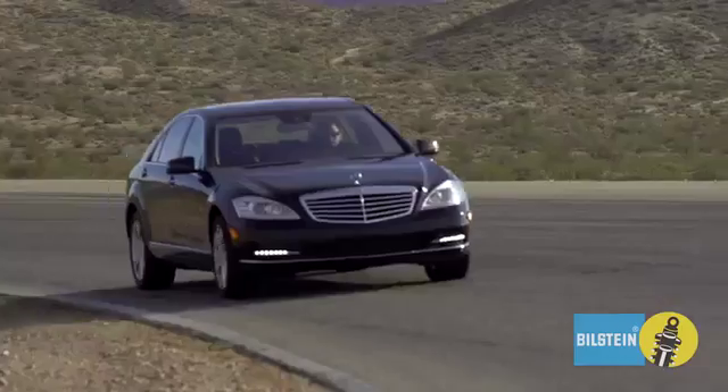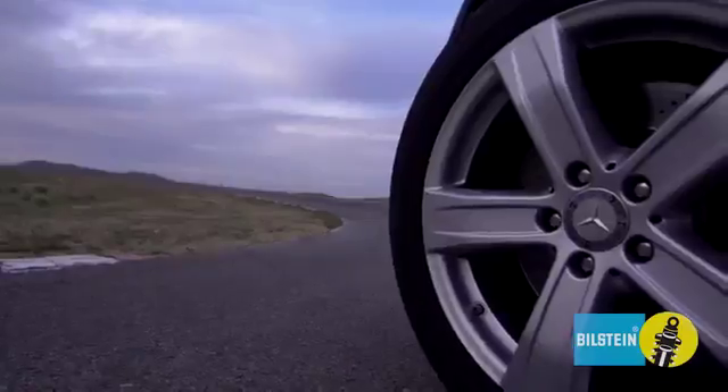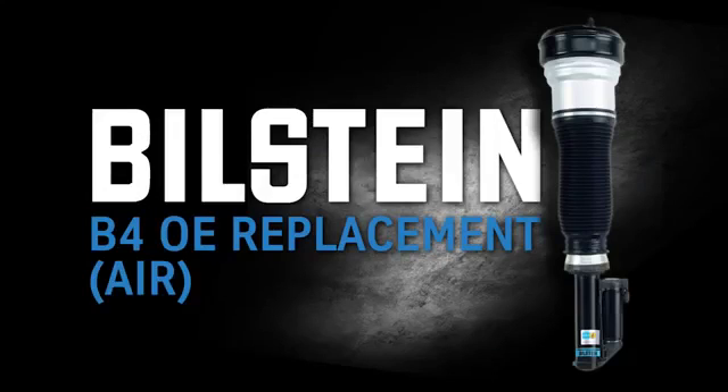Are you looking to give your car that premium, like-new feel? Just add Bilstein B4 OE Replacement Air Suspension.